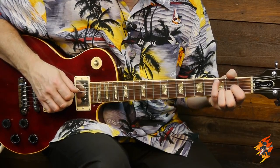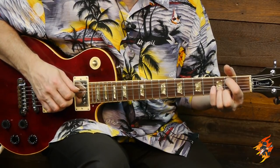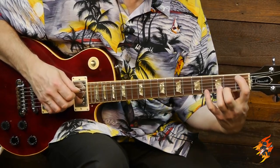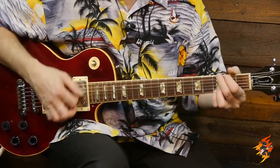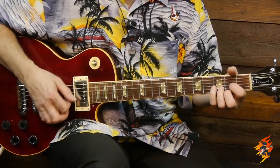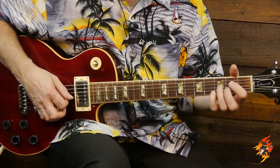And that's how I get the progression. Thank you for your time and patience - come check us out at the Riff Ninja School at RiffNinja.com. Take care, and we'll see you in the next lesson.